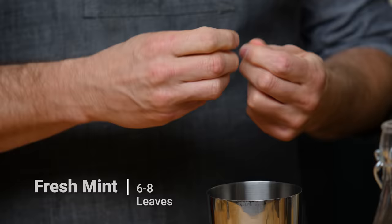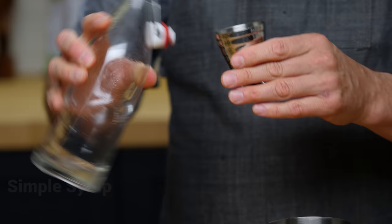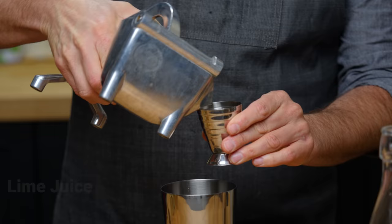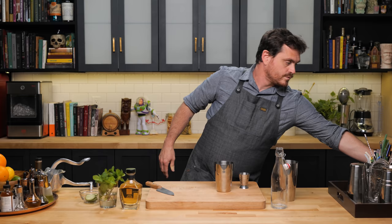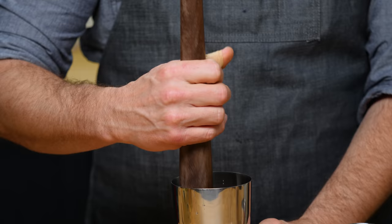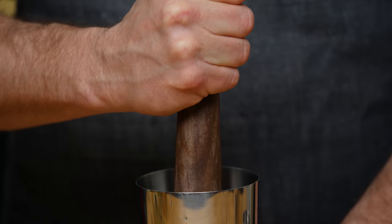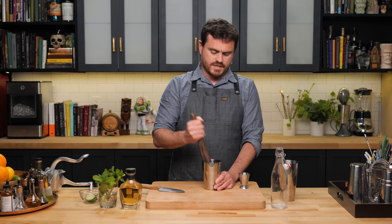First thing we're going to do: get six to eight mint leaves and throw them into our tin. Then add in a couple of cucumber slices, three quarters of an ounce of simple syrup, three quarters of an ounce of lime juice. We're going to get a muddler and give this a nice little muddle. What you want to do is press the mint but not shred it — that's why I put the cucumbers on top, so I can give the cucumbers a nice press and just extract the oils out of the mint without shredding. You will get a little bit of shredding when you shake, but it's not going to release any unwanted flavors.